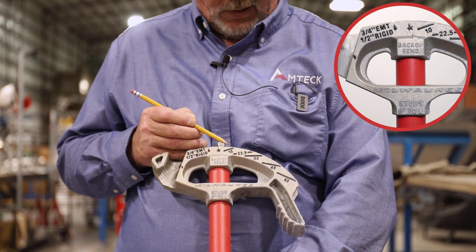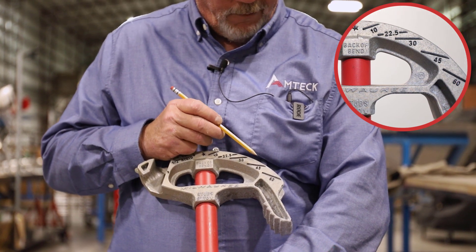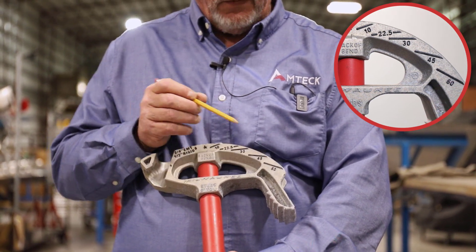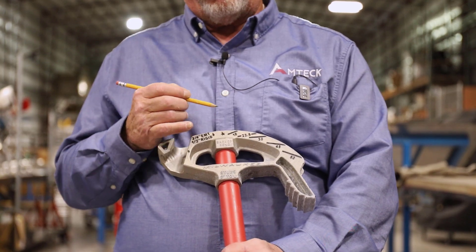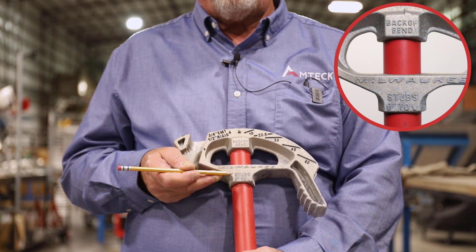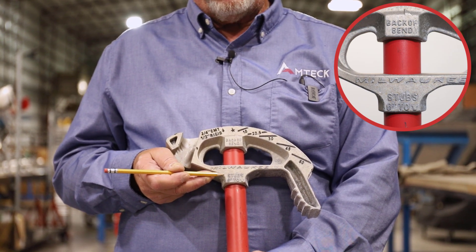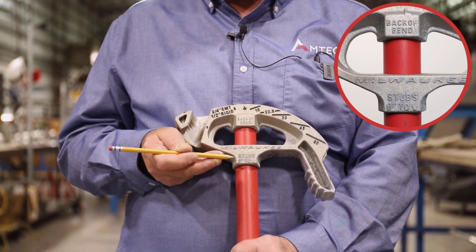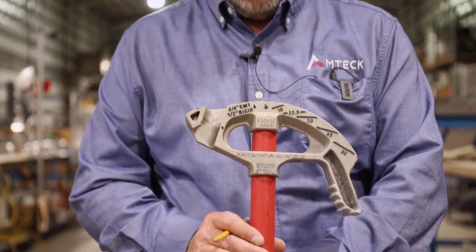You've got your degree markings: 10 degrees, 22 and a half, 30, 45, 60, and 90. Understanding what these are is important. Down here, for a three-quarter inch bender, it's a six-inch take-up — so when you go to bend a 90, you have to subtract six inches in order to bend to 90.